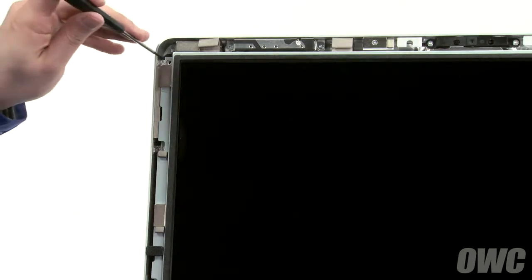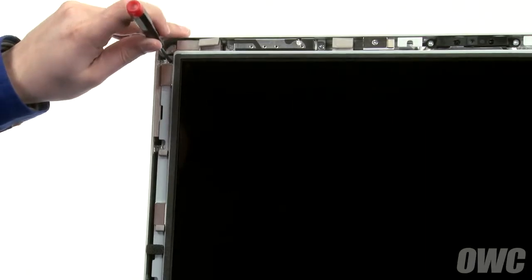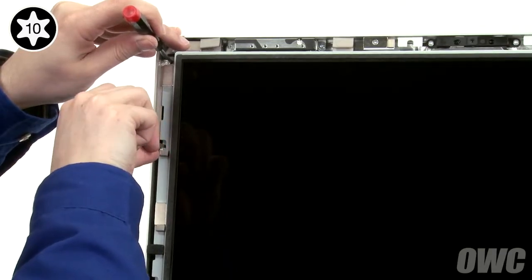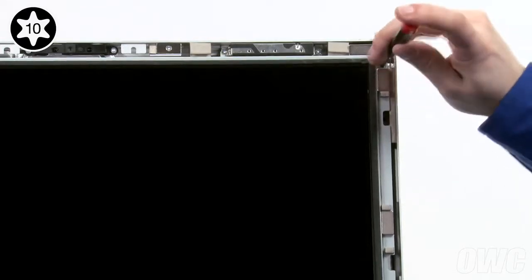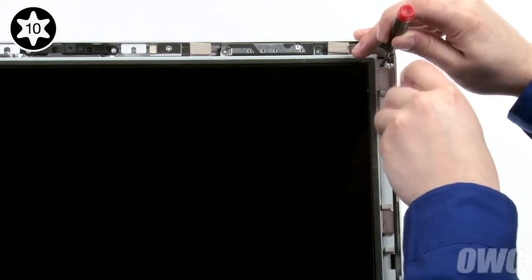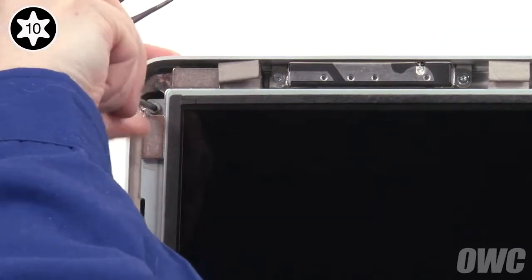We can now replace the eight Torx T10 screws that hold the LCD in place. To ease alignment, place a small screwdriver in the topmost hole on one of the sides and use it to position the LCD. Then insert a screw into the next lower hole but don't tighten it all the way. Do the same thing on the other side. You can now replace and tighten the four screws on each side.